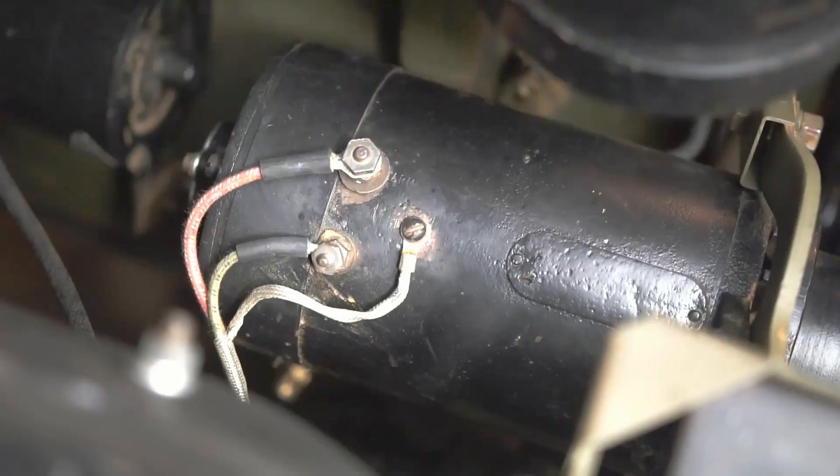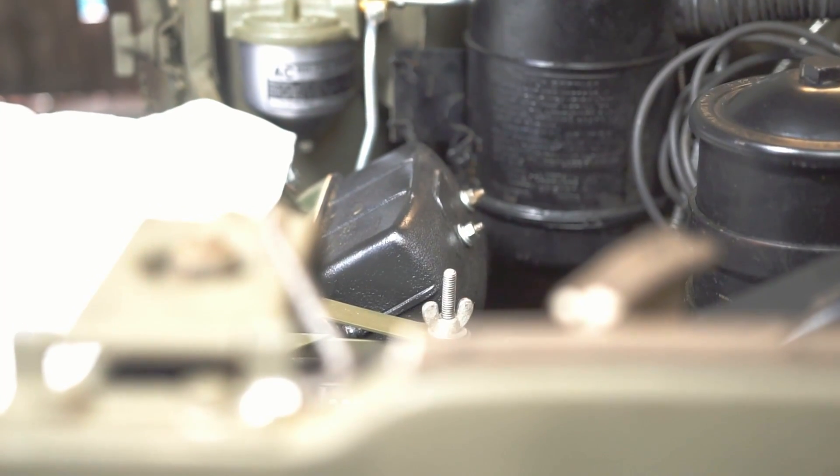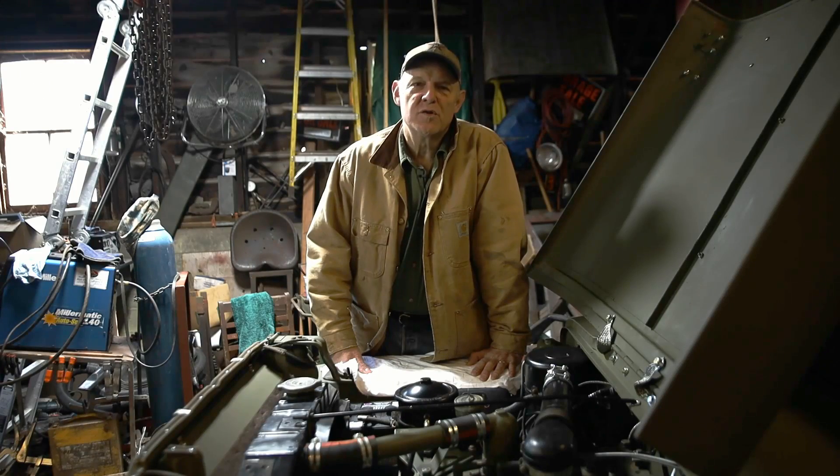So we're going to take a deep dive today into a World War II Jeep charging system, teach you how to diagnose what your problem is, and we're going to get into the voltage regulator — which is the problem in this particular case — and see if we can't get it working correctly. There are three parts to your World War II Jeep's charging system: a battery, a generator, and a voltage regulator.